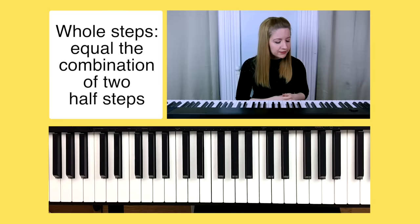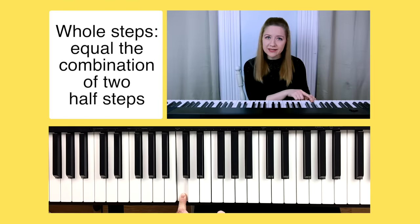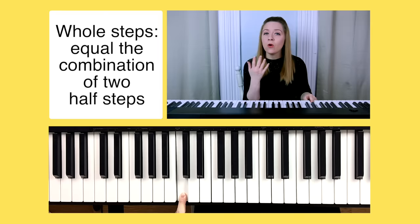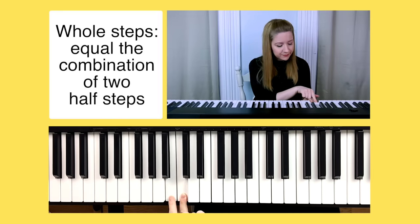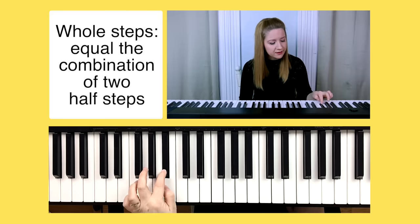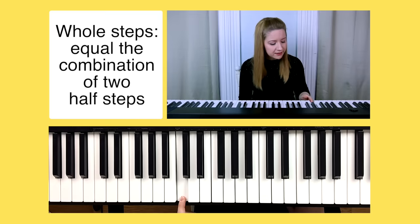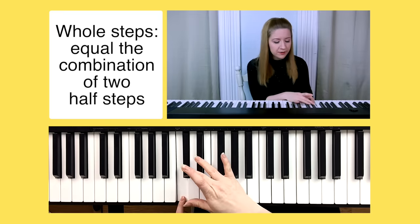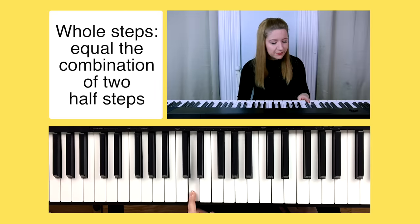Let's do another example with C. If a whole step equals two half steps, let's find a whole step below C. A half step below C is B, and another half step below B would be B flat. Therefore a whole step below C would be B flat. If we wanted to find a whole step above C: one half step up is C sharp, then another half step up is D — meaning a whole step above C would be D.